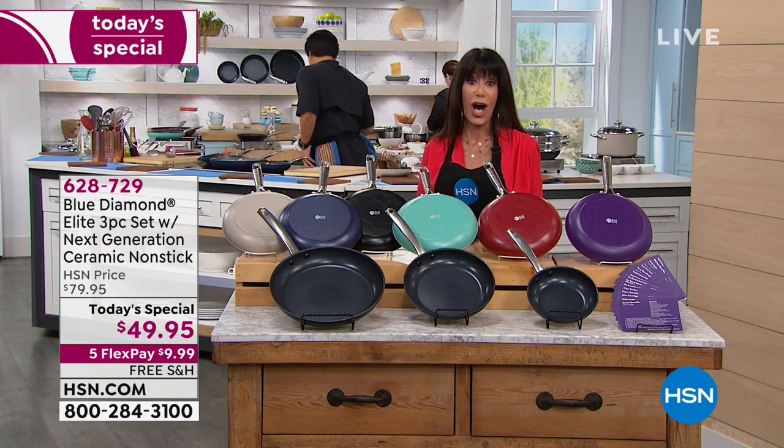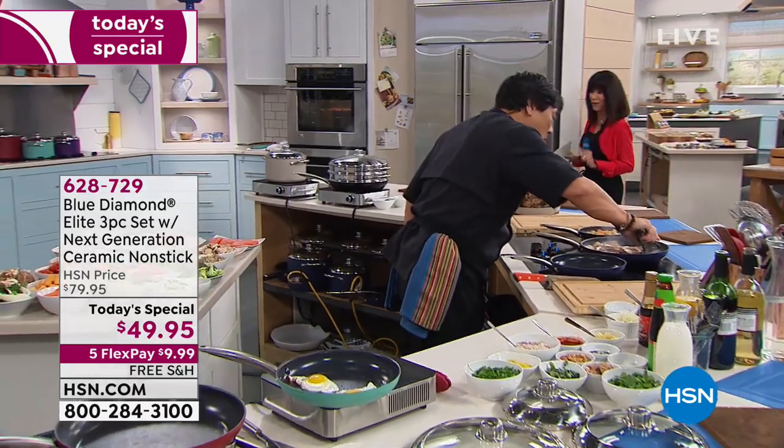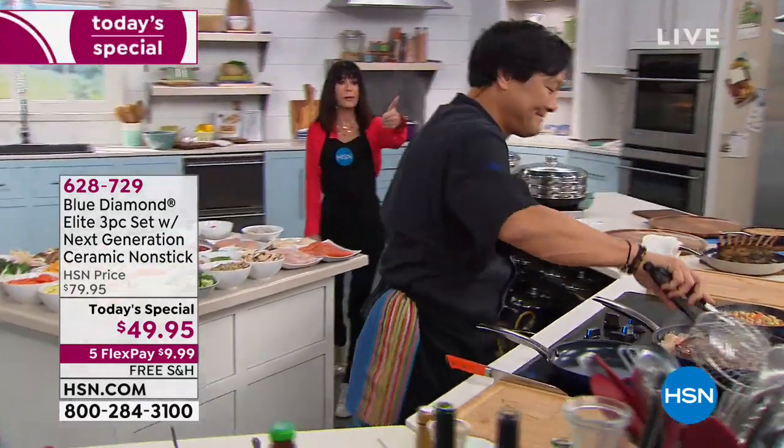Five flex pay means that you can get this home for $9.99 on any credit card, debit card, or PayPal without any interest whatsoever. And today with us, the man of the hour, a James Beard award winner.